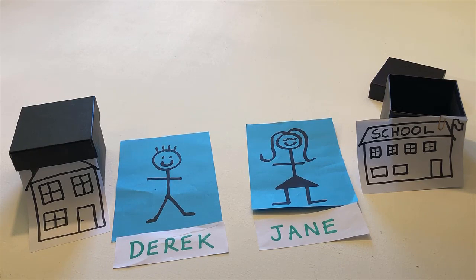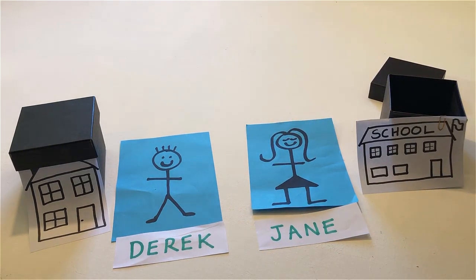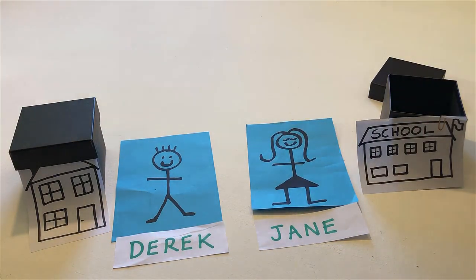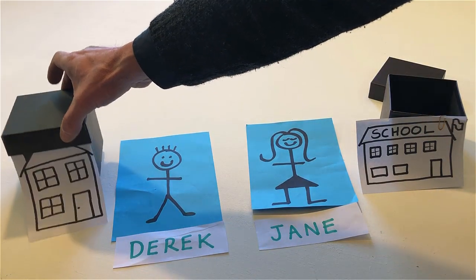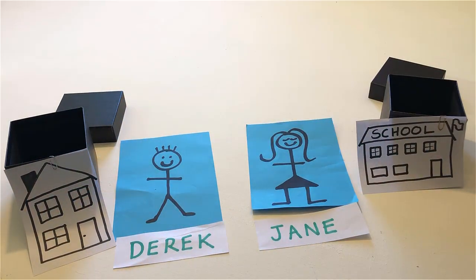Point to Derek. Touch his house. Open his house. Throw a noodle into his house.